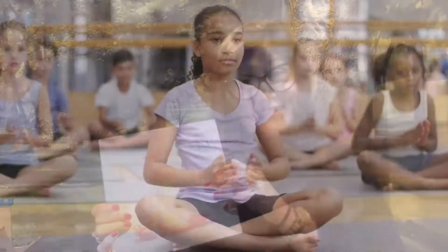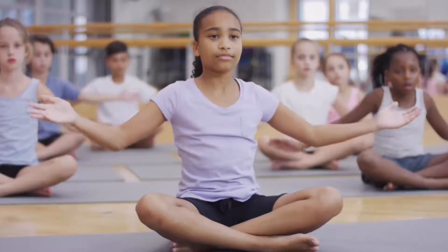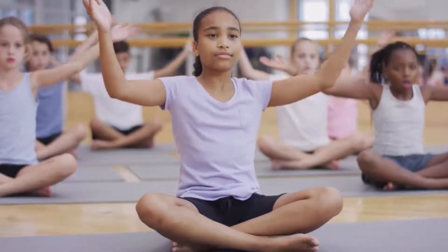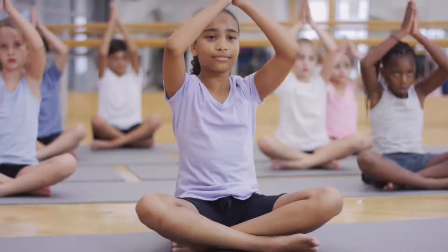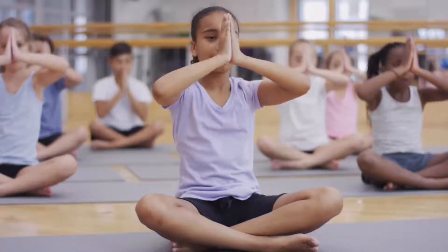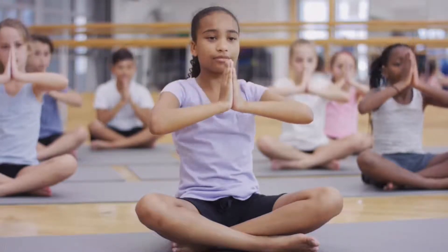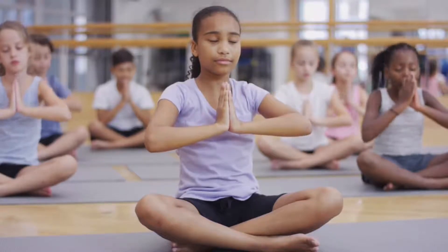Let's do the poses that we learned from the book. Get comfortable on the floor and move your arms up as you take a deep breath in. Hold it when you get your arms to the top and exhale as you bring your hands down. You can repeat this as many times as you'd like.